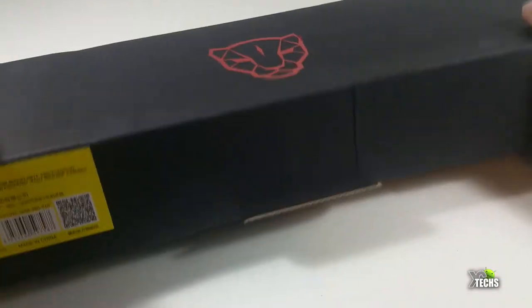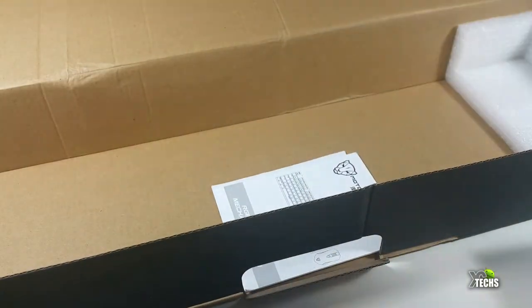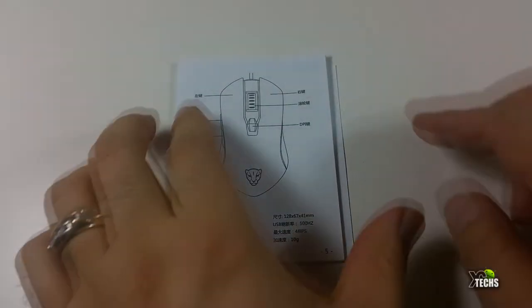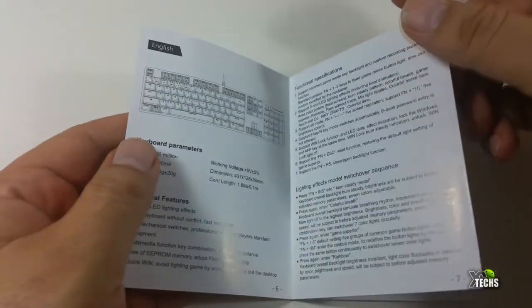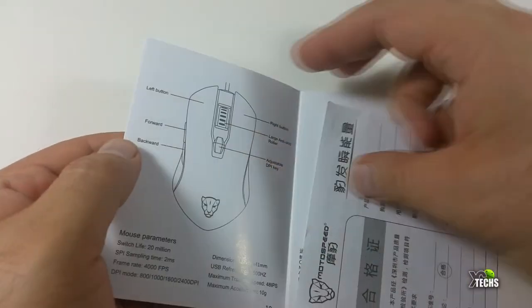The box is very nicely designed and once we open it you can see that everything is nicely packaged on the sides so it doesn't get squished. The mouse that is part of it is here. The components included are the mechanical keyboard, the mouse, and a user manual.